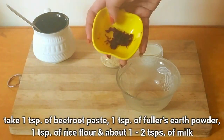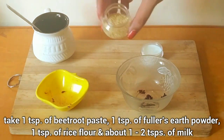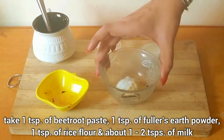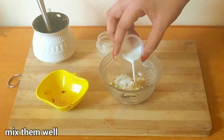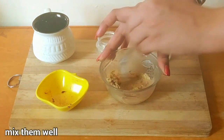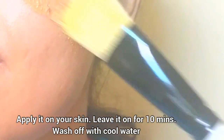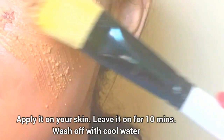To make this face pack, take one teaspoon of beetroot paste, one teaspoon of fuller's earth powder, one teaspoon of rice flour, and about one to two teaspoons of milk. Mix them well. Now apply this face pack on your skin and leave it on for about 10 minutes or until it gets dry. Then wash off with cool water. This will give you an instant glow.